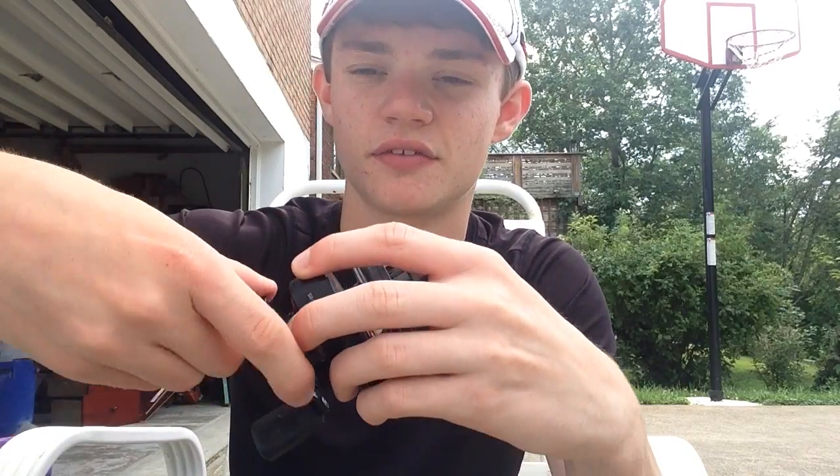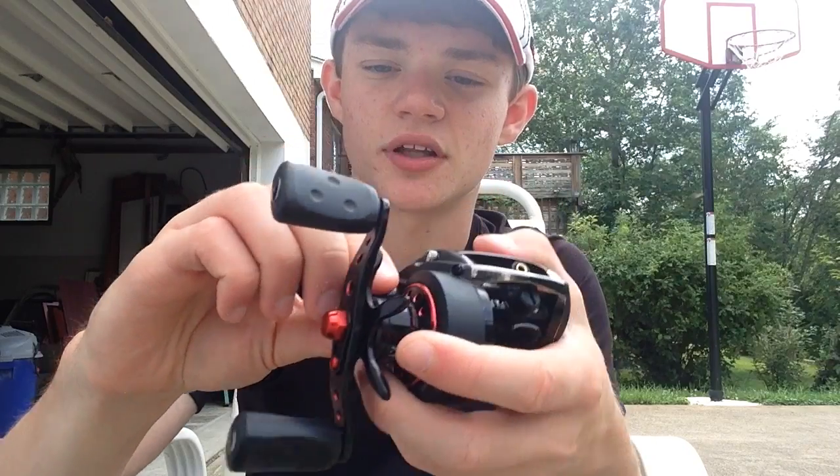The second thing is everything is user friendly. The drag clicks — the casting knob clicks, the magnetic brake clicks. Everything is easy, so you can really fine tune this thing however you want. You can really fine tune it easily — it isn't going to be something where you have to cast after cast after cast to tune it. It's very, very easy.